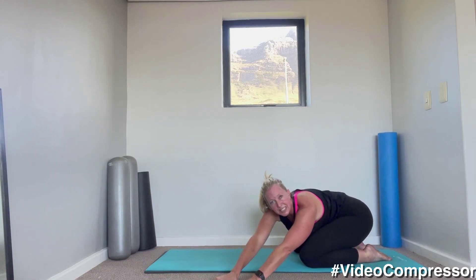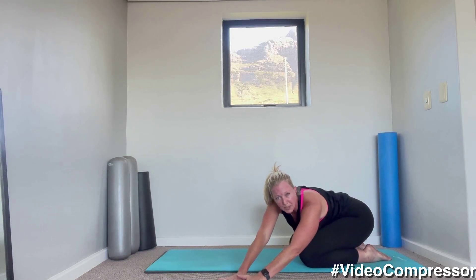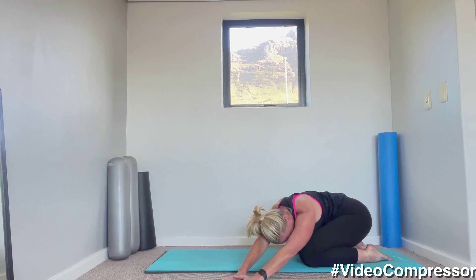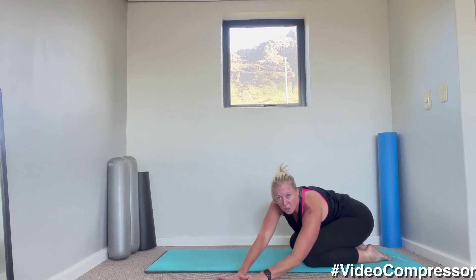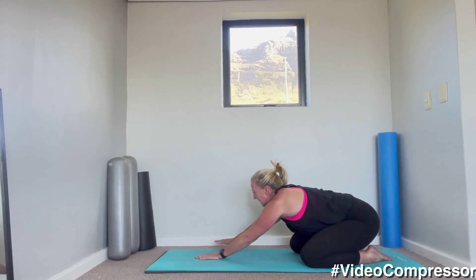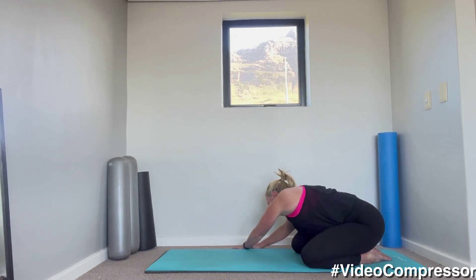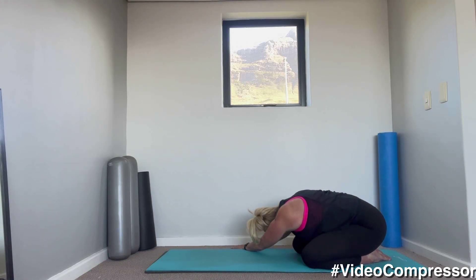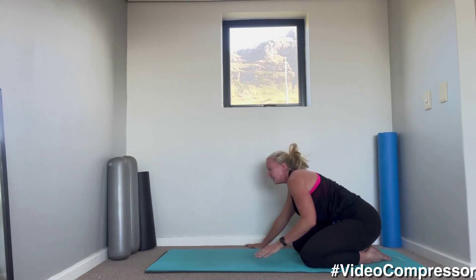From here, take those hands around to the side — stay in that child's pose, twist, push your hands into the floor. Think of dropping this shoulder down to the floor so you're really stretching. Now walk those hands to the other side and push — drop the shoulder down.